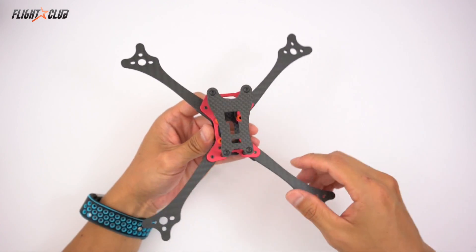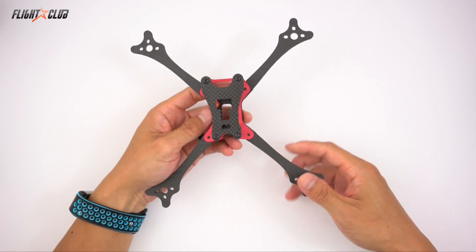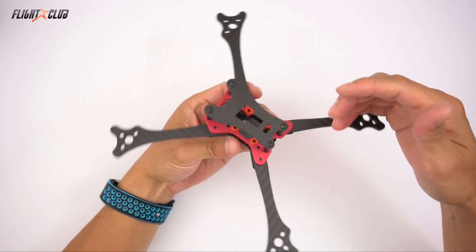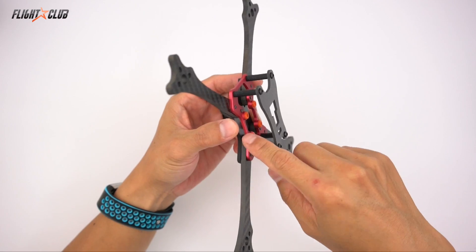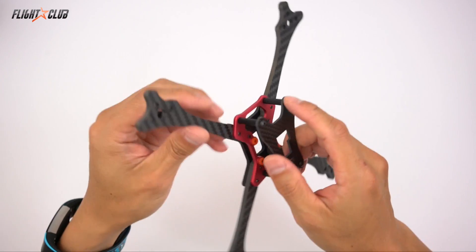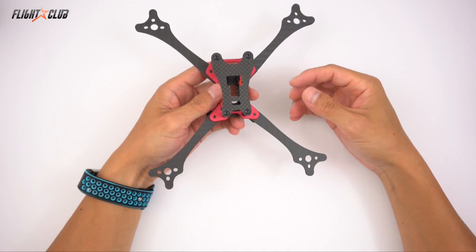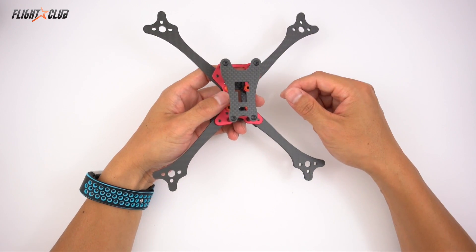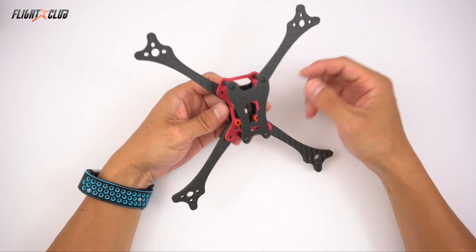Right now the Neutron will be $65 for this setup. I wish I could have gotten the price lower, but it's essentially a smaller Proton, and the Proton is not cheap to produce. Like the Proton, the Neutron is loaded with details: milling, threaded holes, chamfering, bead blasting, anodizing on the nucleus plate, chamfered and countersunk bottom plate, premium carbon fiber, and includes camera and VTX mounts. All these small details cost extra to produce. If you want a basic frame with no details for 40 or 50 bucks, there are other frame makers for that — the Neutron is for people who care about details and quality.